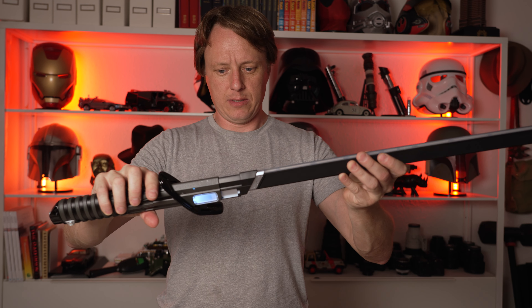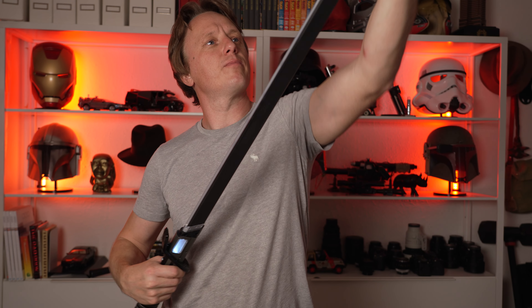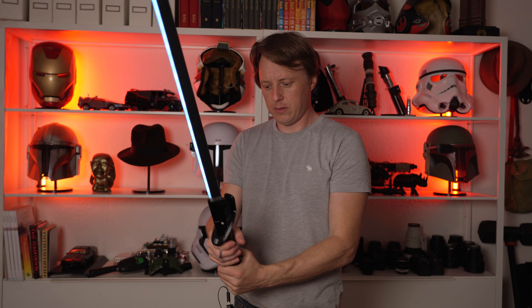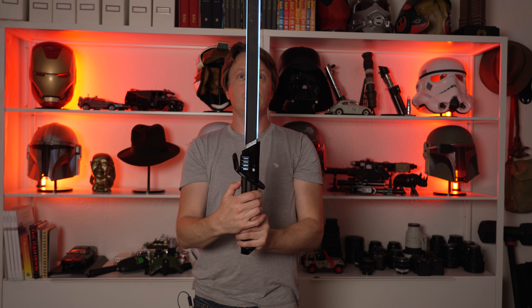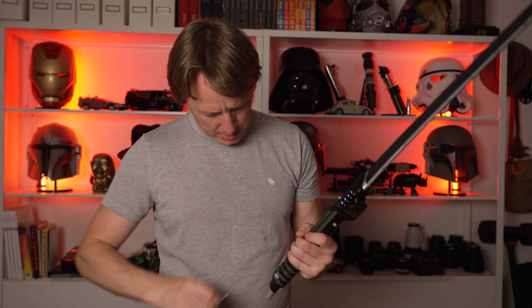The blade goes in, and then this piece goes on. There is a battery compartment in here too. This is the battery pack, and unlike everything you've ever heard about toys, batteries are included.